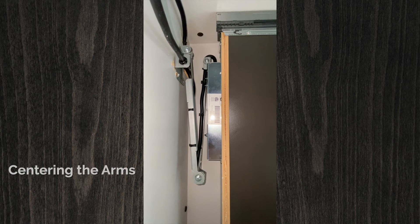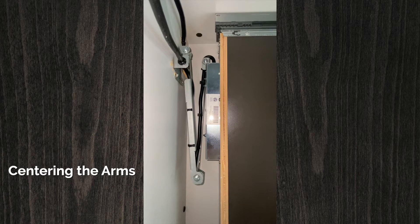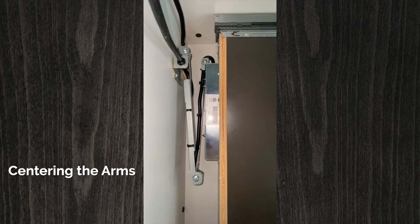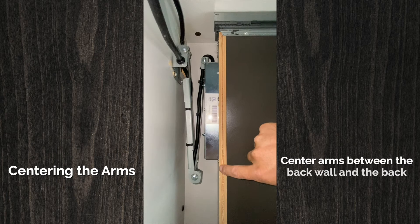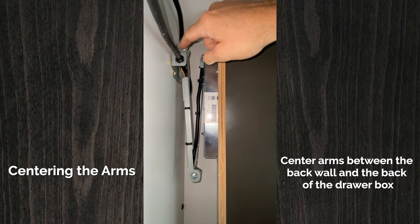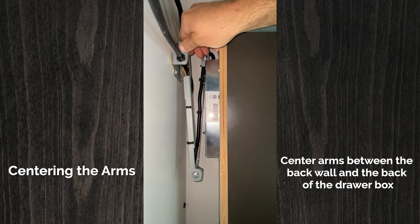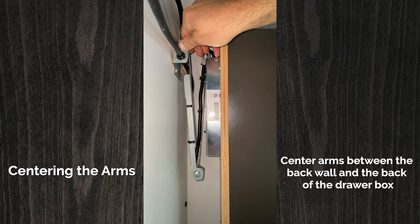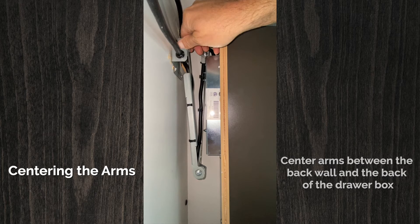Here's an example of how to adjust the arms on a docking drawer so that they end up in the middle of the gap between the back of the drawer box and the wall. These mounting screw holes are slotted, and if you push or pull according to the slots, that's going to center the arms.